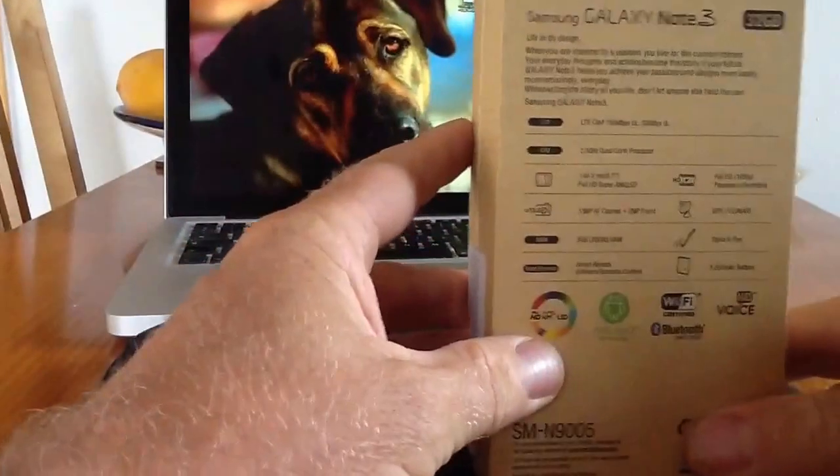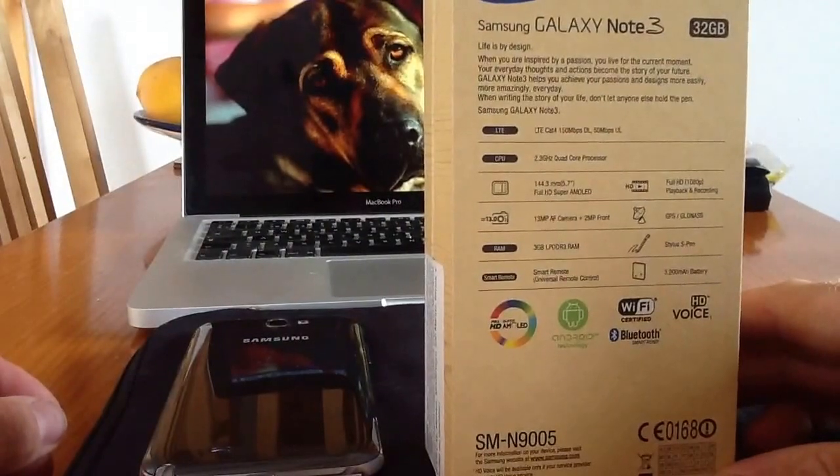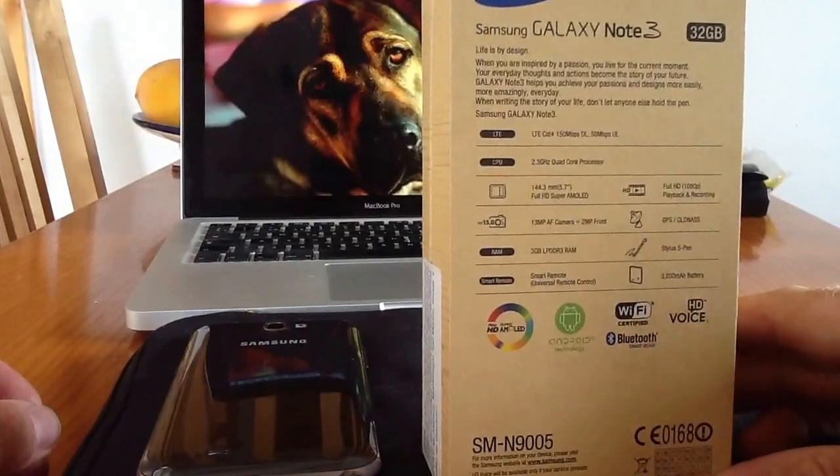There are lots of these unboxings on the web. I'll just show you quickly the specs on the European version: LTE, CPU is the 2.3 quad core Snapdragon processor, 3GB of RAM, full HD 1080p recording.